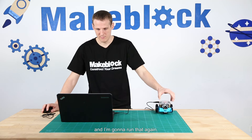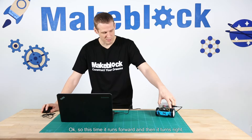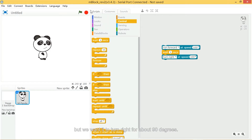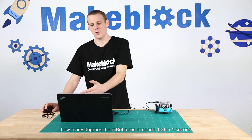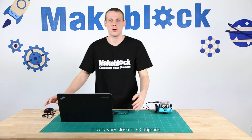I'm going to run that again. This time it runs forward and then it turns right, but we need it to turn right for about 90 degrees. I'm going to try that for one second and then get the robot to stop, so we can see how many degrees the M-Bot turns at speed 100 in one second. Then we can adjust it so that it turns exactly, or very close to, 90 degrees.